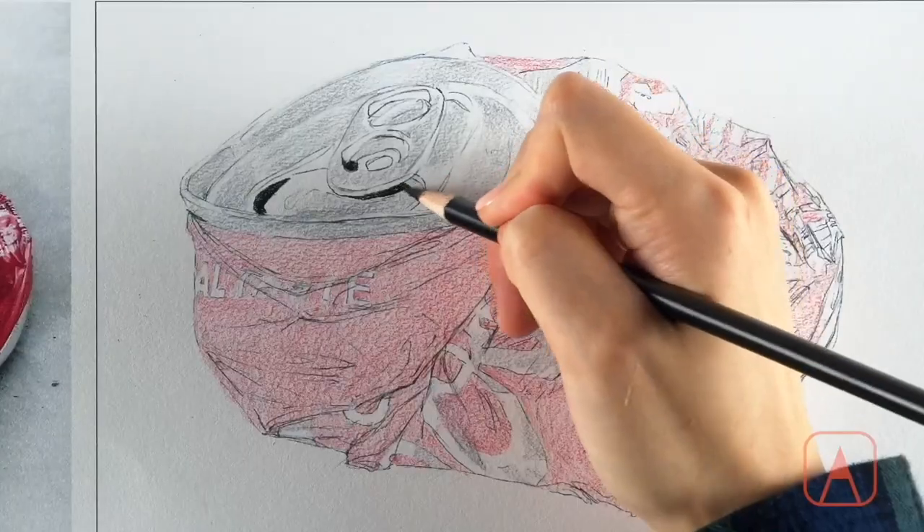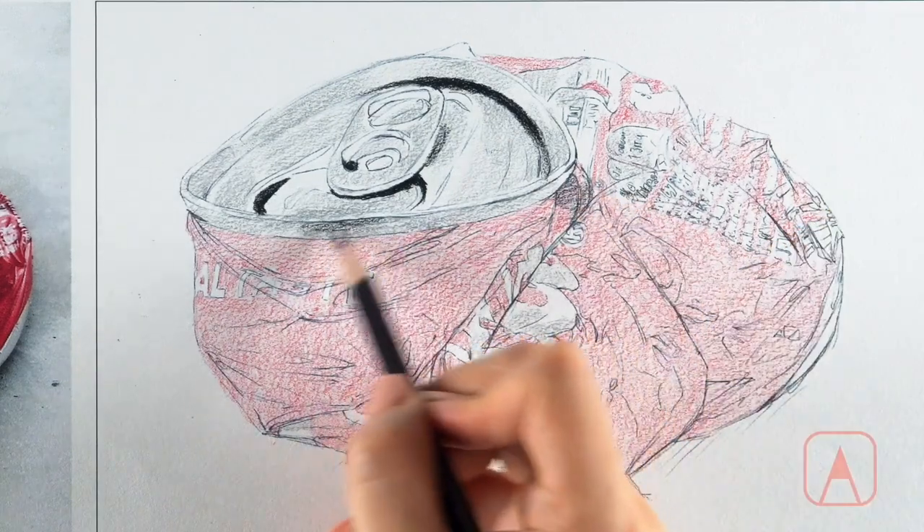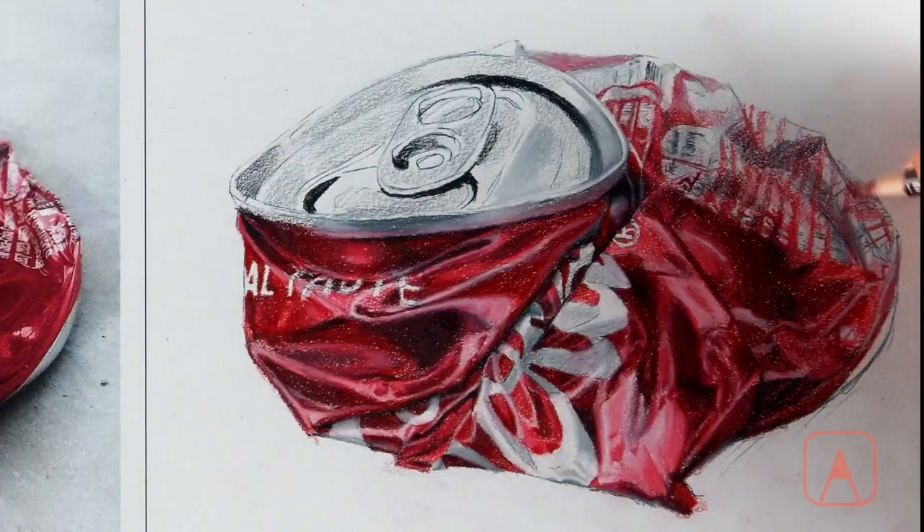Then you'll start with the top of the can, looking for the darker area, drawing the undertone, and then layering different colors and then burnishing, making it smoother.